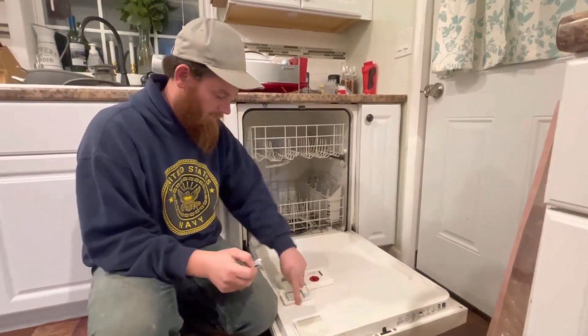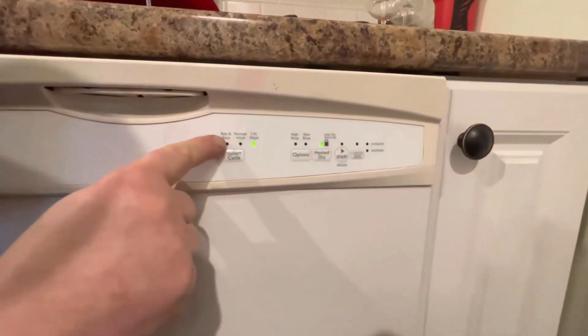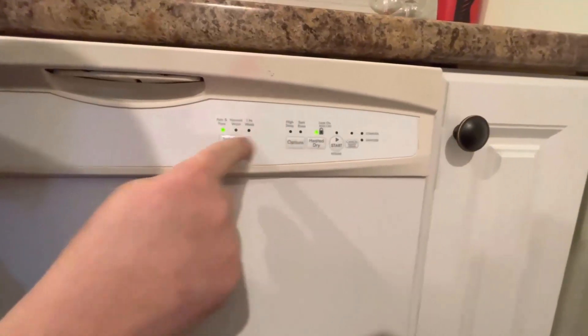It is a fresh odor eliminator with lemon citrus scent that leaves the dishwasher smelling and looking good. It is easy to use — just place a pod inside an empty dishwasher, run a self-clean or regular cycle, and restore your machine.